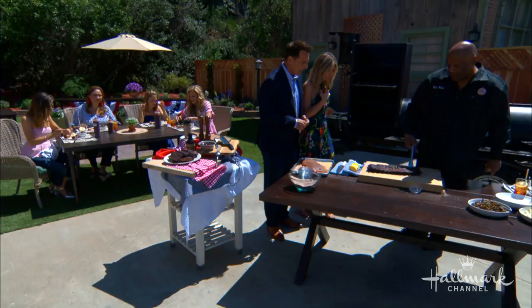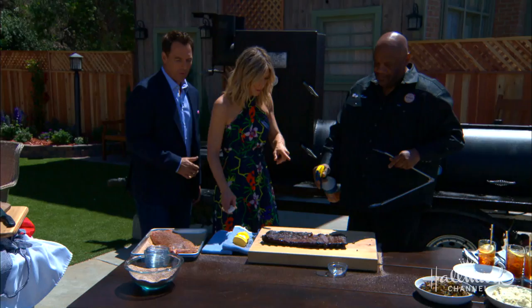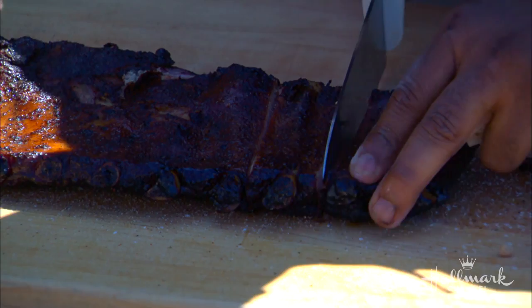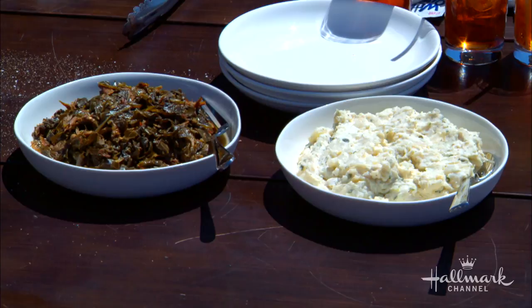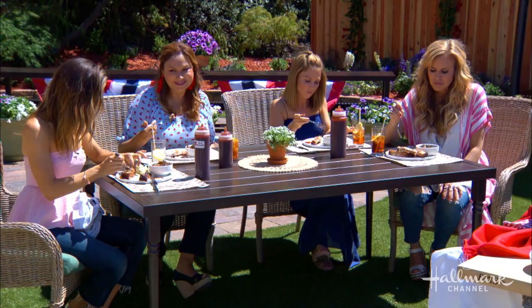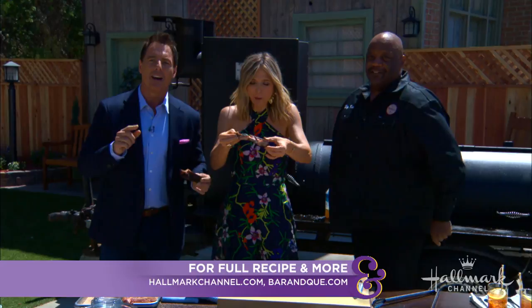I just like to hit it with a little apple juice before we cut it up. We brought you guys some southern collard greens and homemade potato salad. What's in your potato salad? Potatoes, eggs, and all that. That's the color and the smoke ring that you want. More information on Kevin online at barandq.com. This recipe is available on our website at hallmarkchannel.com. Bring a wet nap — you're going to need it.